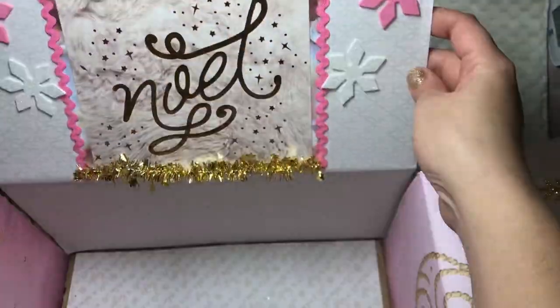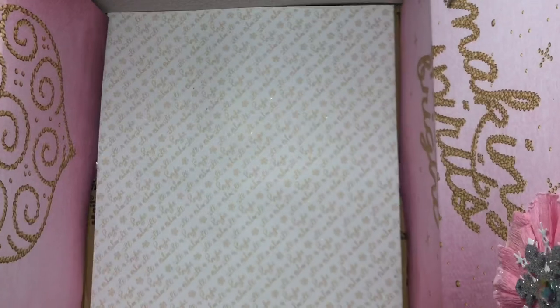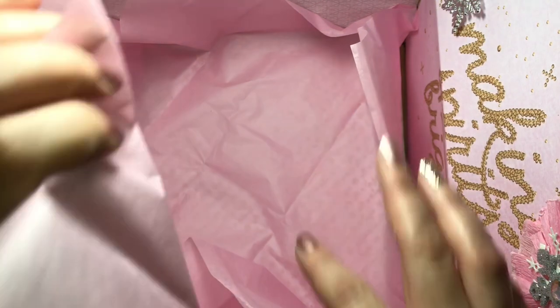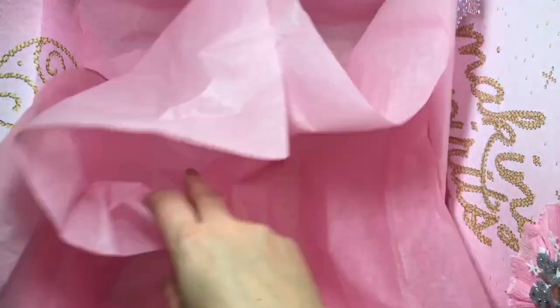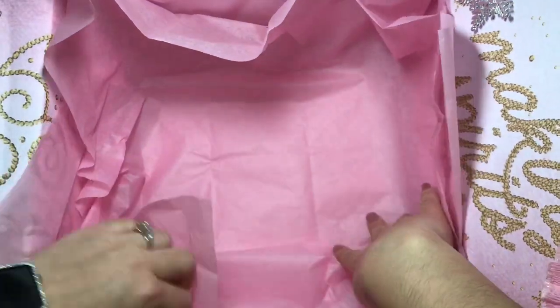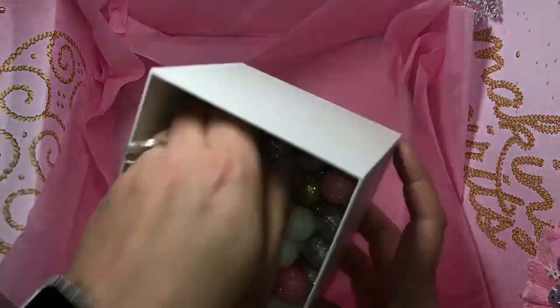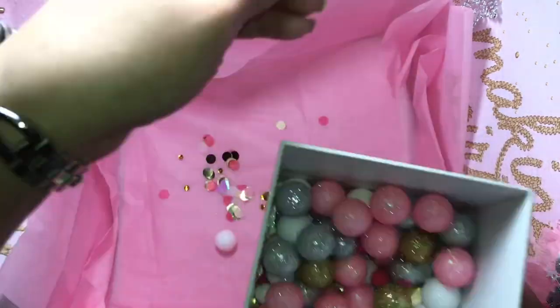Everything can be removed — she can use it all, maybe not the paper but the snowflakes, bows, everything else. I used a little bit of glue and stuck it on there. I added two sheets of tissue paper — two pink ones — I got this tissue from Family Dollar because Dollar Tree only tends to have multicolor and I just wanted pink. These glittery balls are from Dollar Tree and the confetti is from Target. I'll sprinkle a little confetti and some pink crinkle paper.